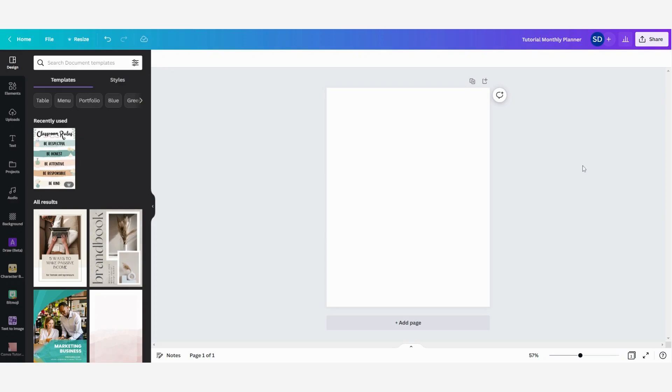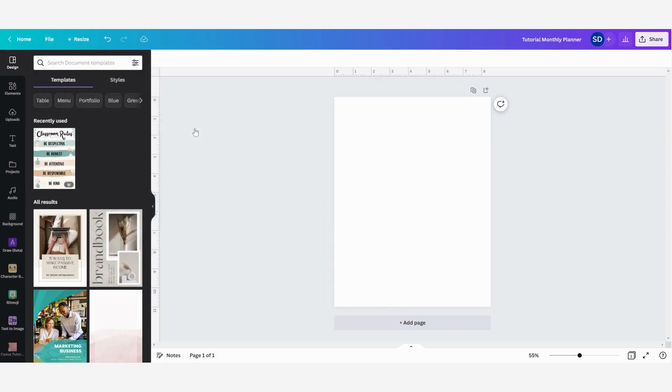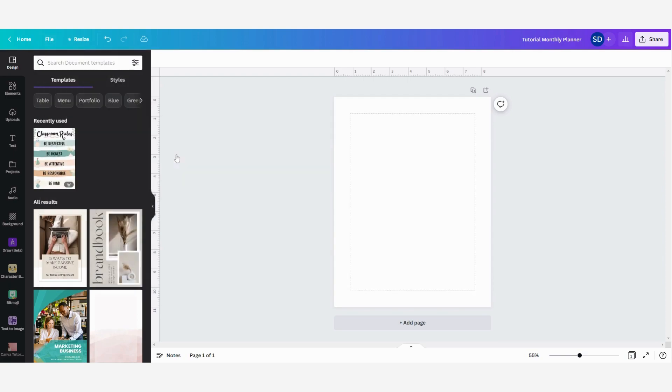Now we have our empty design and first I'm going to start with setting the margins. So click on File, then View Settings, and then here you can see Show Rulers and Guides. We are going to select this one and then also show the margins. This is a little trick that helps with design principles to make sure that everything is in the right spot and that there is a place for hole punches on the sides.